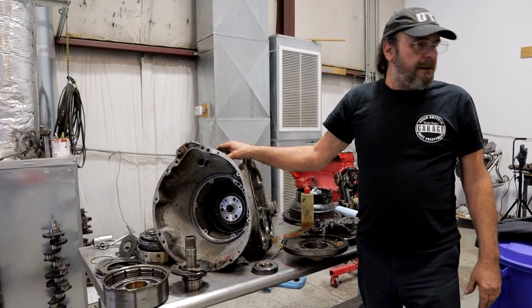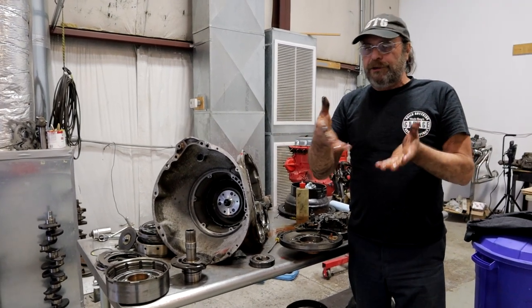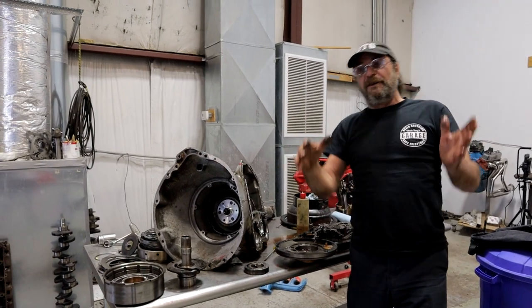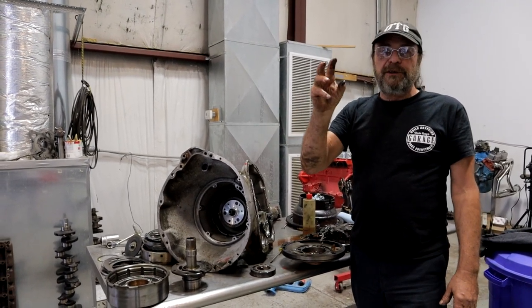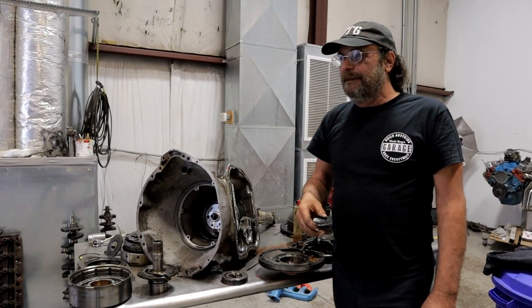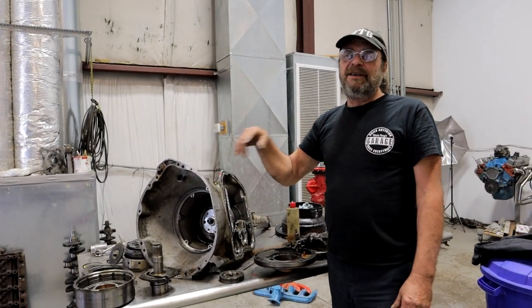That's it for now. Next, I've got to blow apart the front end on that car because I've got a lower control arm bushing that was fine until I drove it up here and then started getting weird. I can see on one of the torsion bar adjusters where it's actually rubbing against the frame now. That's next. I hope you got something out of this — I'll see you tomorrow.